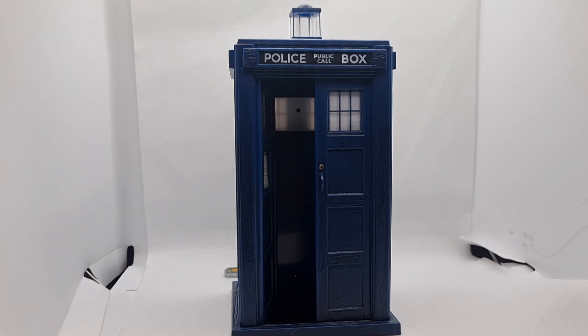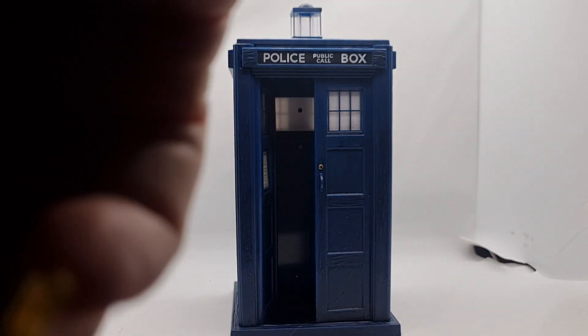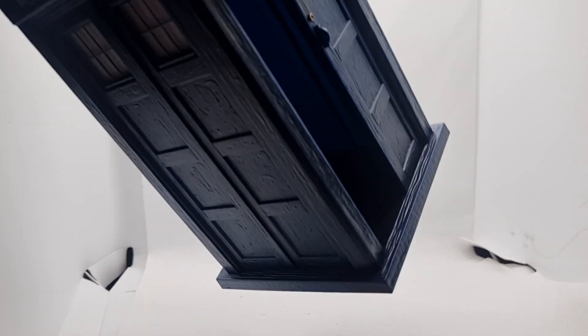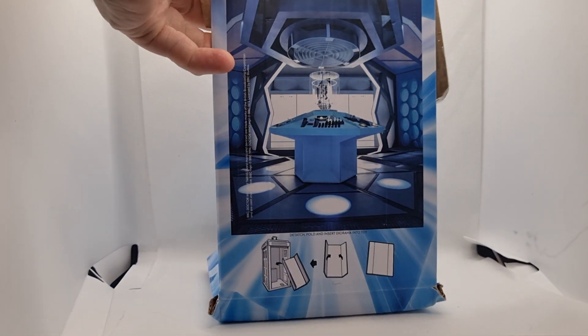I'm just going to take her out for a minute. I'm just going to bring in the backdrop so you can see what that looks like. My plan has just gone wrong — but there you go. I'm just going to bring that in there. And there you have it — the Fugitive Doctor's interior.